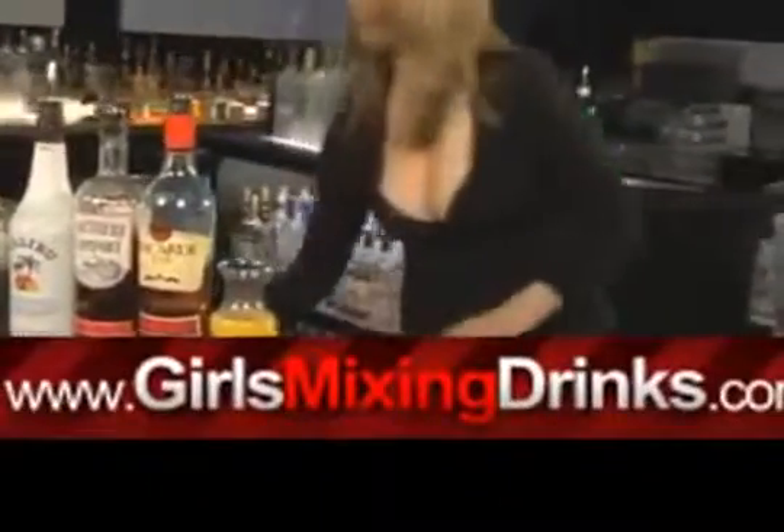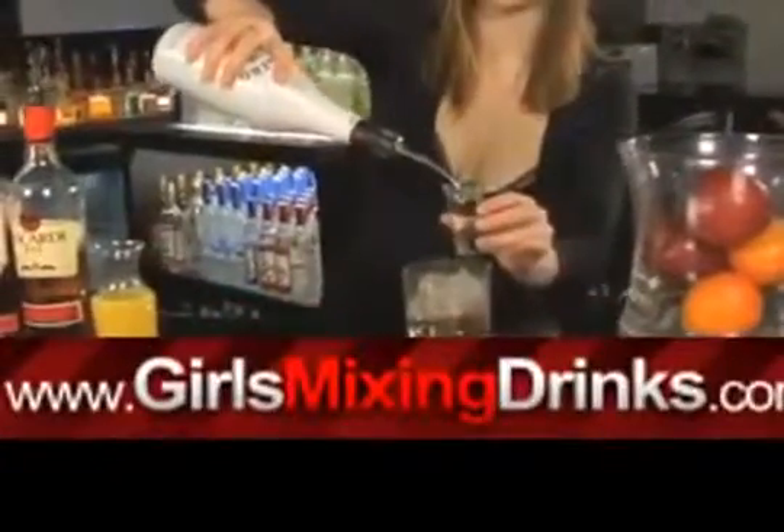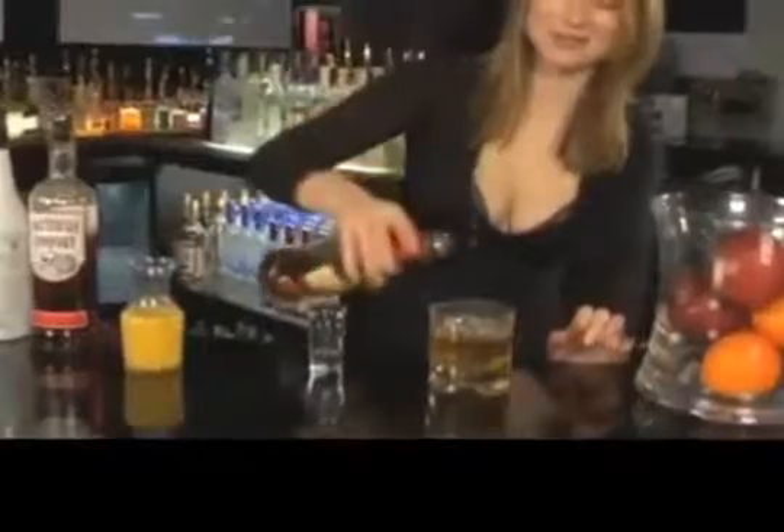So here we have a short rocks glass. Fill that up with a little bit of ice. Grab your shot glass. Start out with the Amaretto — one ounce. One ounce of Malibu. One ounce of Southern Comfort. And just a splash of the 151 rum.